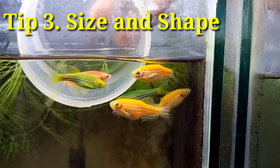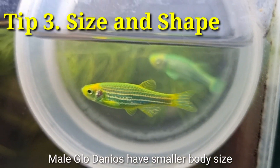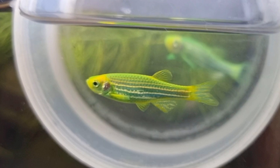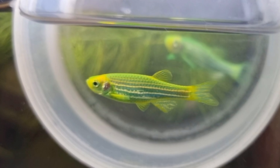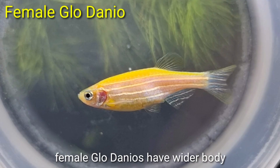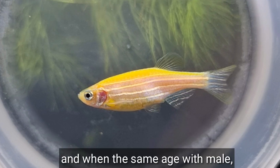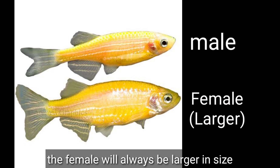Number three is size and shape. Male Glowdanios have a smaller body size because they don't carry eggs, and they have a slender body shape compared to females. Female Glowdanios have a wider body because they carry eggs, and when the same age as a male, the female will always be larger in size.